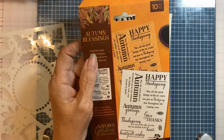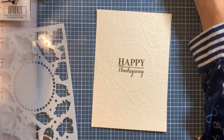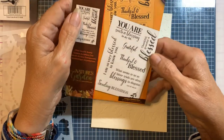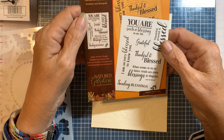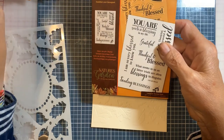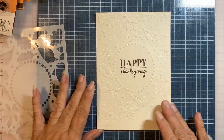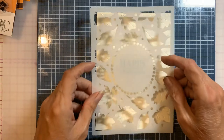The other sentiment package includes 'You Are Such a Blessing,' 'Thankful,' 'Blessed,' 'Thankful and Blessed,' and 'Sending Blessings.' So this one is called 'Thankful and Blessed' and the other is called 'Heartfelt Wishes.' Now, after it's embossed, all you do is line up the stencil.